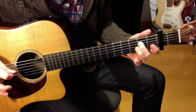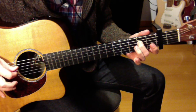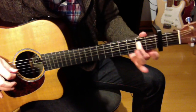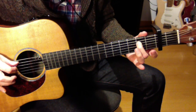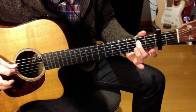Damos la sexta al aire, la cuerda 2 al aire, la cuerda 4 en el traste 2, luego la cuerda 5 al aire, lo mismo de antes: la 2 y la 4.